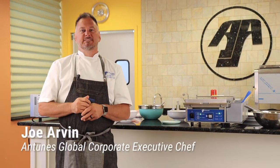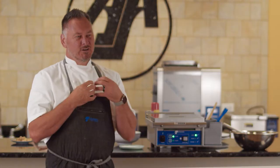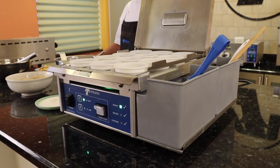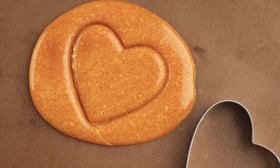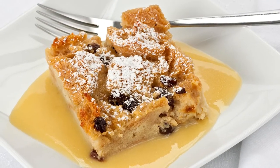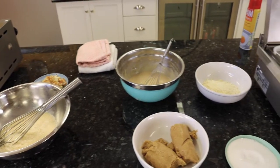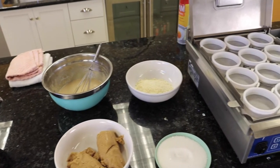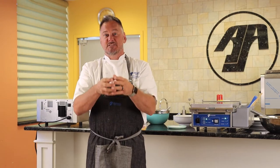Hey guys, it's Chef Joe with Antunas. Today we're going to talk all things egg station. The egg station makes great eggs consistently every time, but not many people know that we can do cheese crisps, sugar crisps, bread puddings. Today we're going to do a soufflé on it. There are so many things — remember, it is a grill top and the rings are just a mold that shape it for different types of food. Let's get into it.